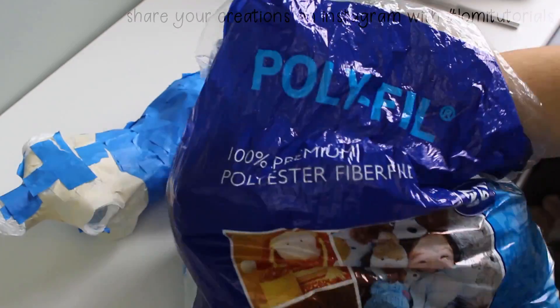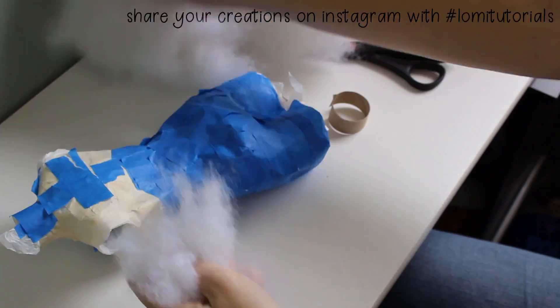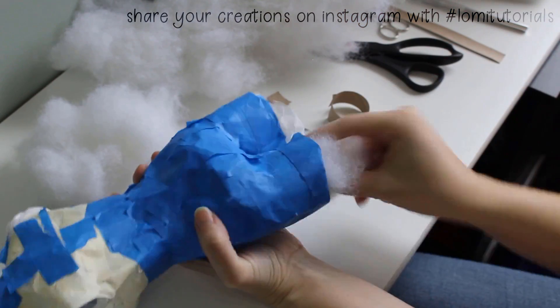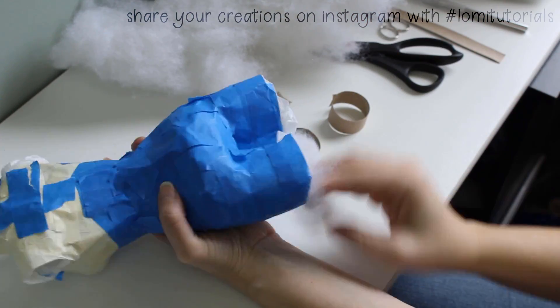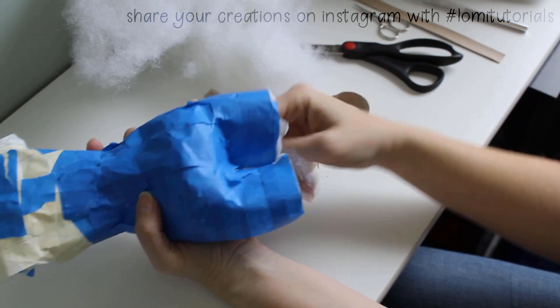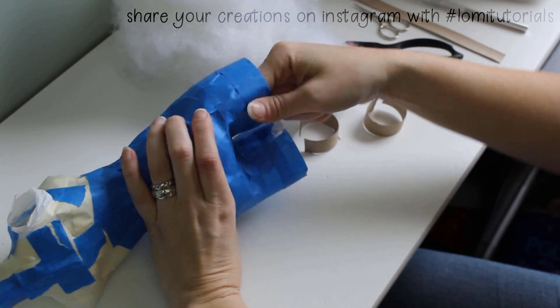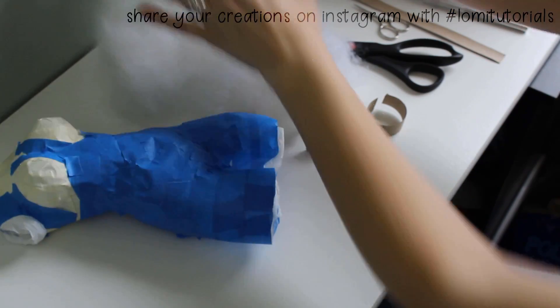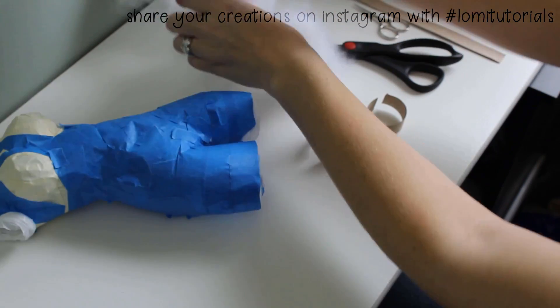For stuffing, I use polyfill. It's easiest to push the stuffing up through the legs, but you don't want to put in too much right at first — just enough to give it a little shape before you reinforce the back. Putting in too much stuffing too soon can make that tape on the back pop open, but trying to reinforce the back too soon can distort the form too. If the back does pop open, just remove some stuffing and re-tape the back.